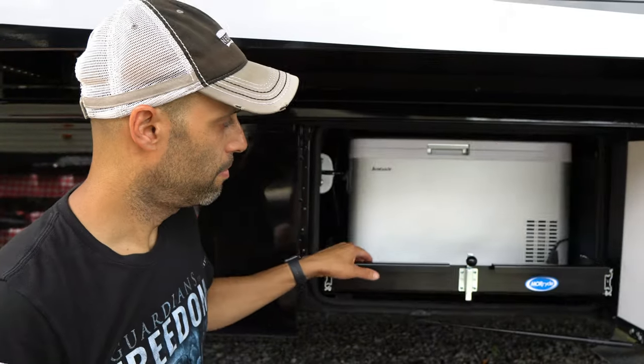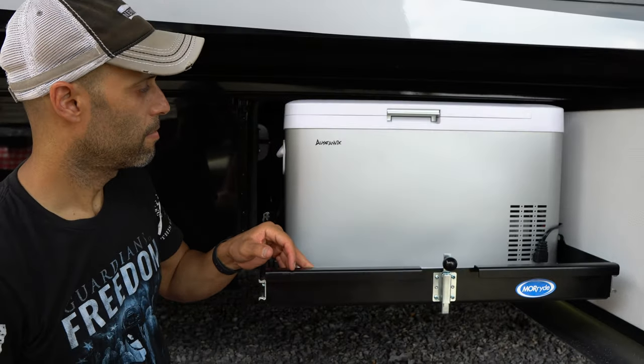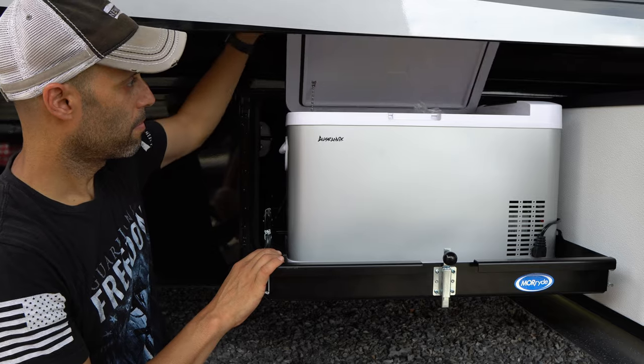This is the second video regarding our basement freezer setup. The first one was using the basement sliding tray where we installed this freezer — we are going to link that video up above. In this video, we are going to cover the actual freezer that we bought, how much it costs, the specs, and ultimately how it performs.